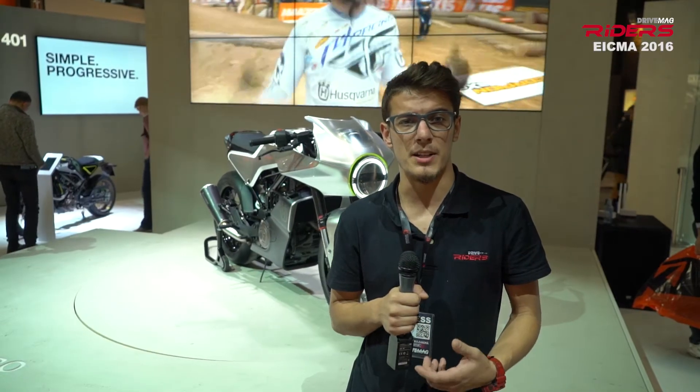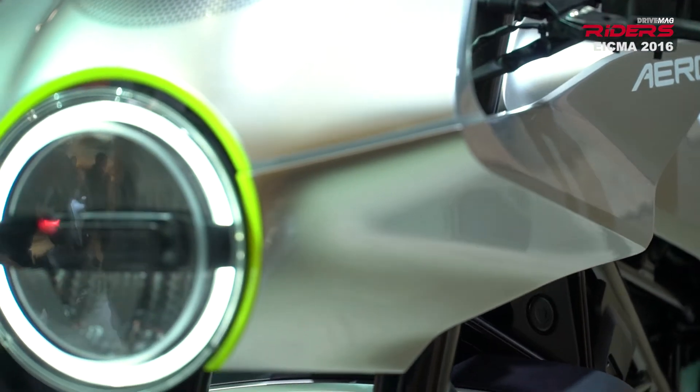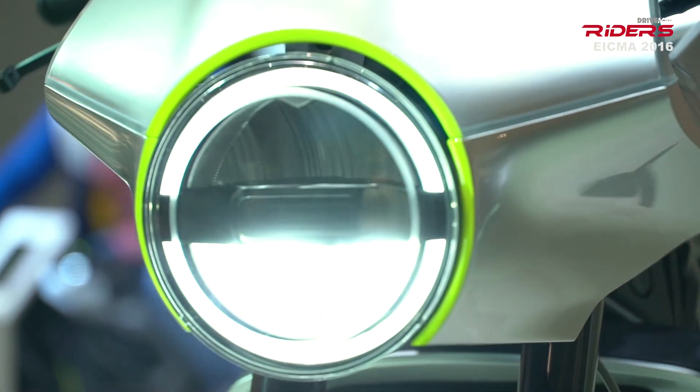The steel trellis frame and minimalistic fairing keep the weight under 148 kilograms, while the fuel tank can hold up to 9 liters of gas.